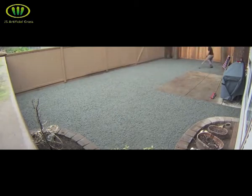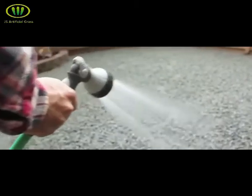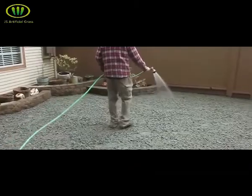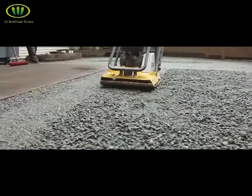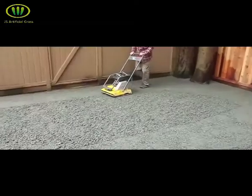Once you've got the base as level as possible, you want to water it thoroughly to allow it to settle while compacting. With a plate compactor, you want to drive around in a similar pattern that you gave to the sod cutter, overlapping your lines and ensuring the base is compacted throughout.